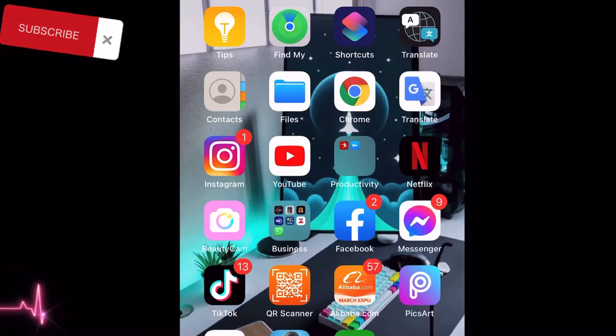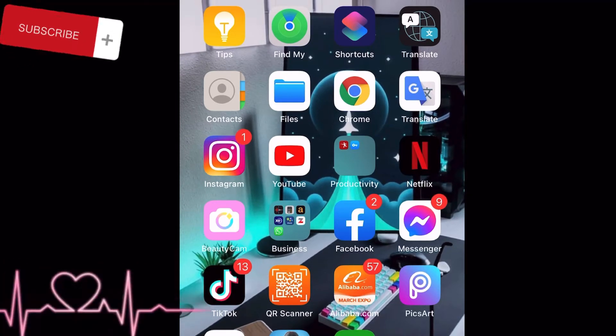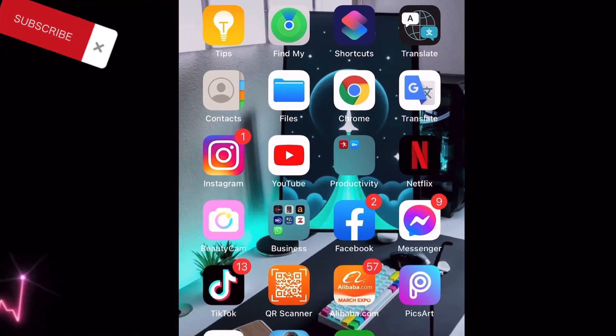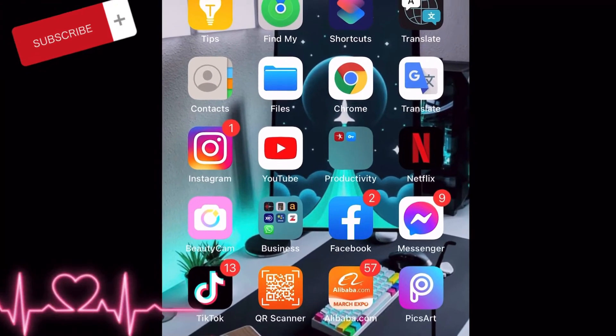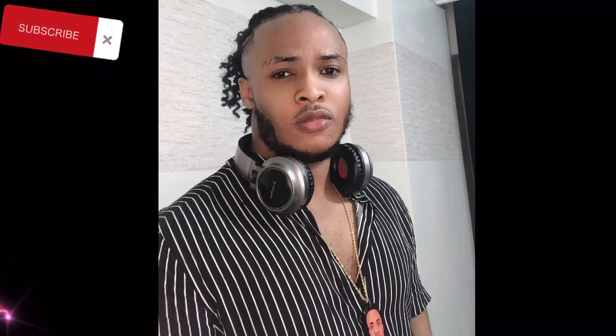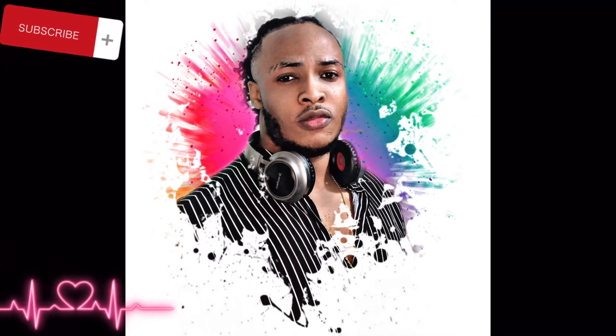This is PixArt, and it's a very fun application. It works on all phones so you can get it in all play stores, and it's very useful. So today we're going to be doing a design of this picture — I'm going to show you guys how I got this design.